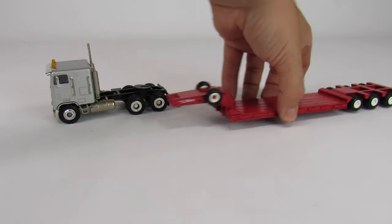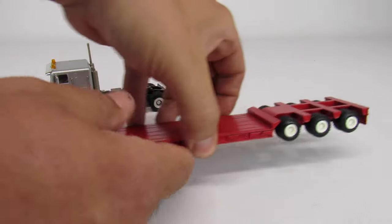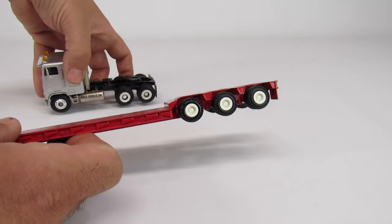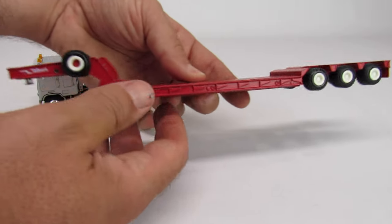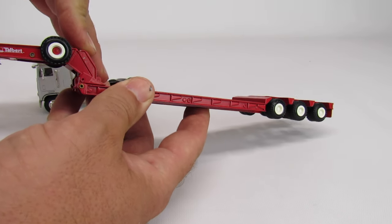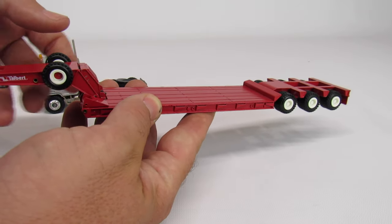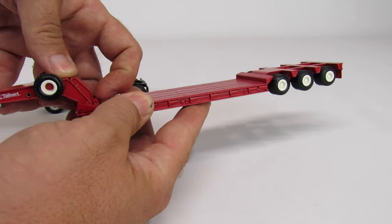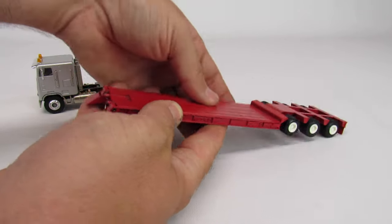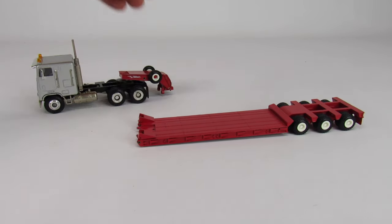As far as the lowboy itself goes, it's not the best, but at the time it was really cool. There are a couple of things that are kind of strange — the trailer wheels are so much smaller than the tractor wheels, and I'm not really sure why they did that. You also have a pair of spare wheels up front, which is pretty neat. There are hydraulic cylinders in the neck that allow you to adjust your deck height, and that's also how you set the trailer on the ground to detach. You leave the neck of the trailer on the tractor, and it does detach, which is pretty cool. You also have little ramps that fold down.